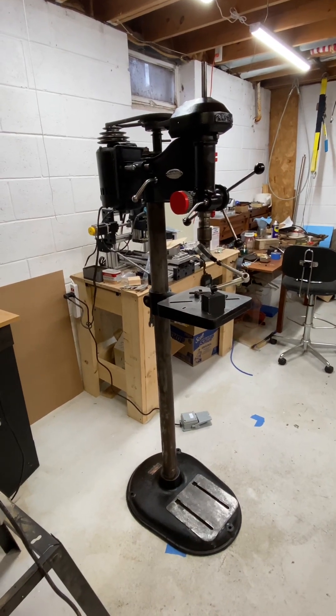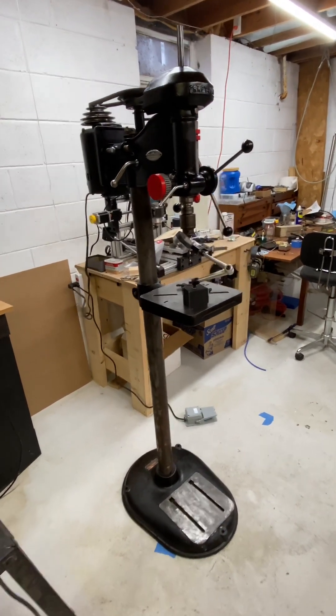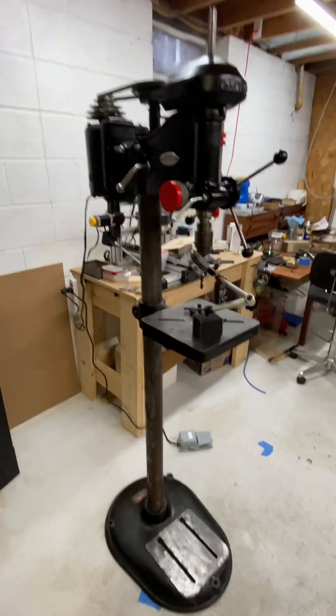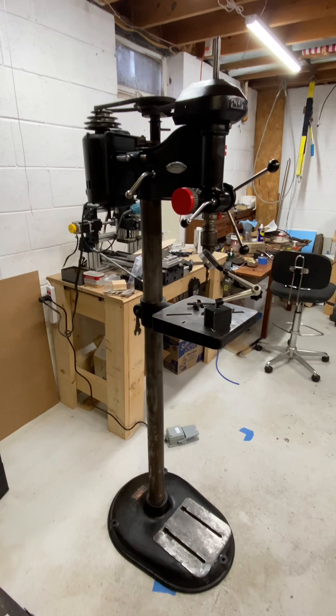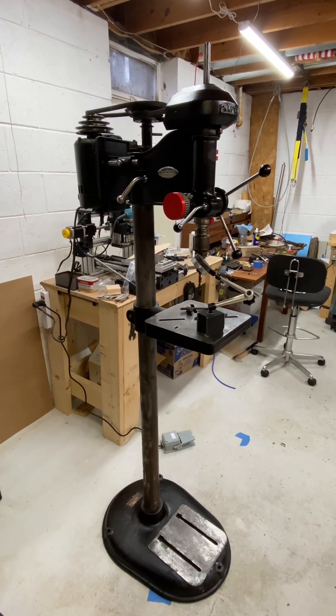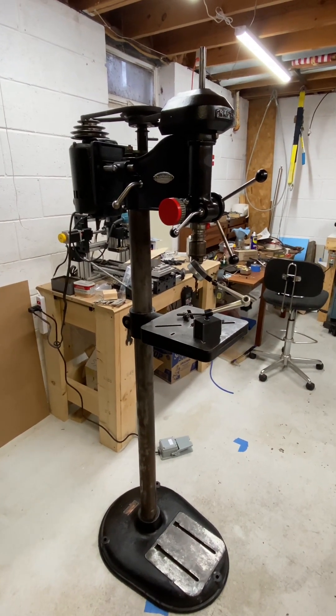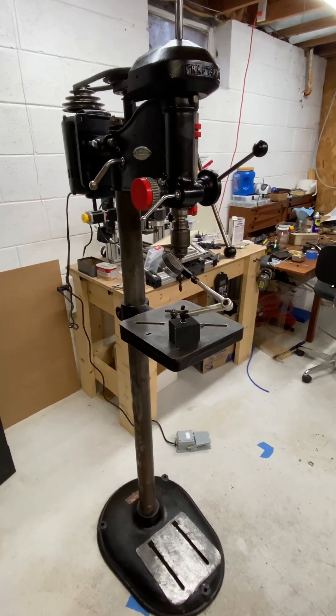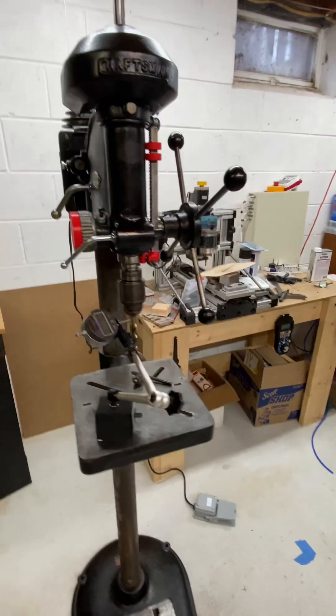Let's do a quick overview of my restored Craftsman 101 drill press. I purchased this on Marketplace at a decent price. A couple things were wrong with it, but it ran smooth, so I backed it up.